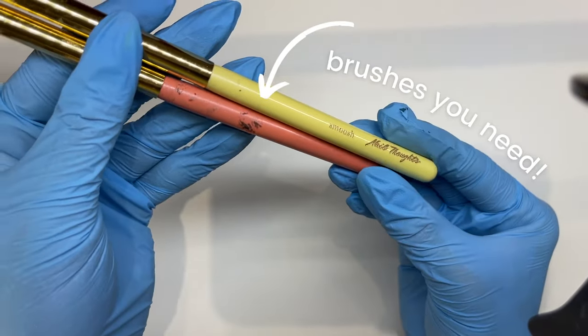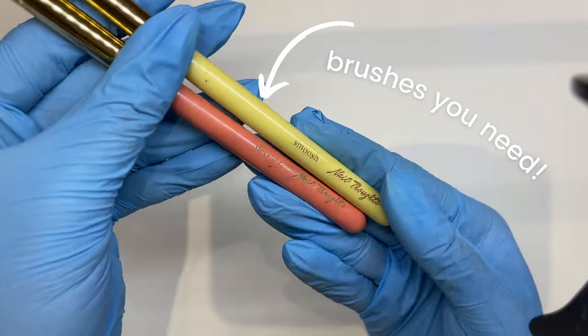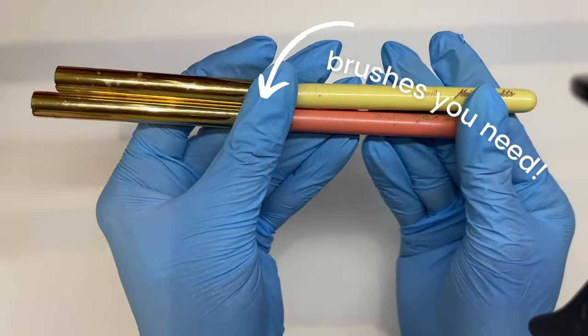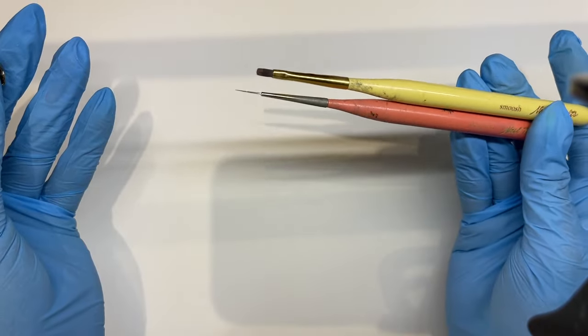There's something about my dirty brushes that I really like. You can feel that they're like used. I love it. It's like they've been through shit.